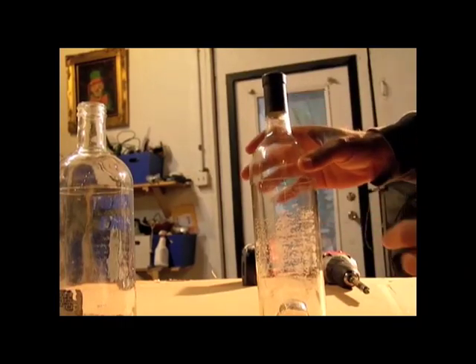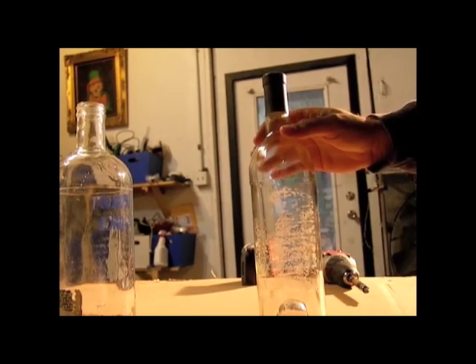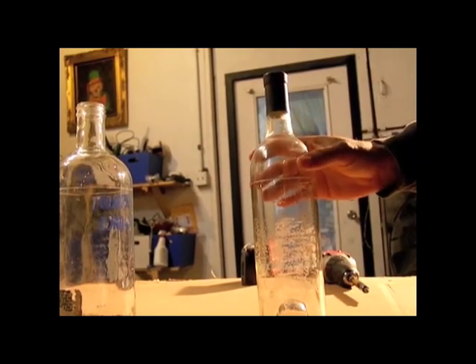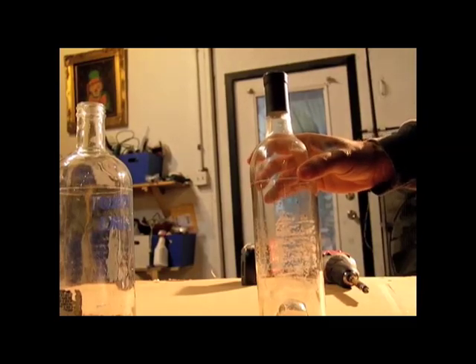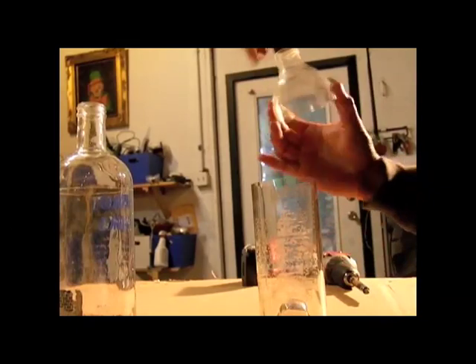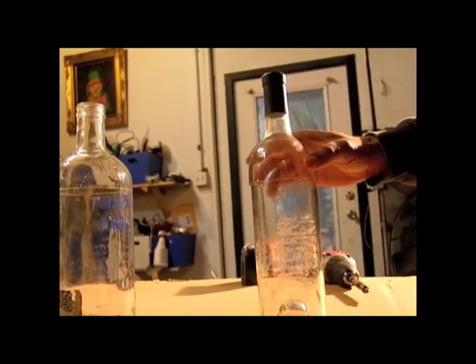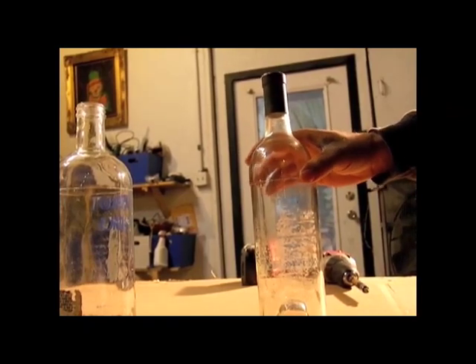When I line this seam up, you're going to hear it lock in. There are two seams in the bottle — you're going to see it lock in.